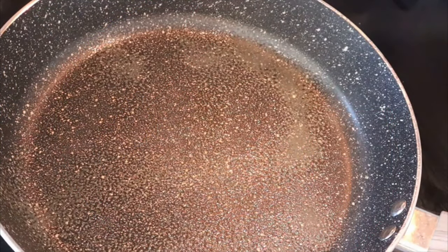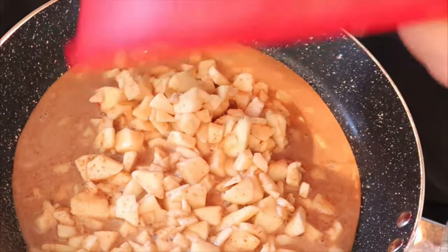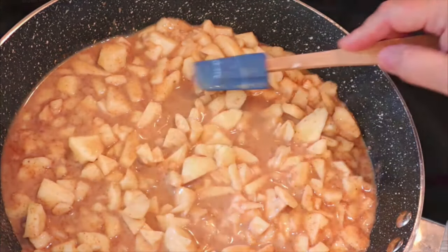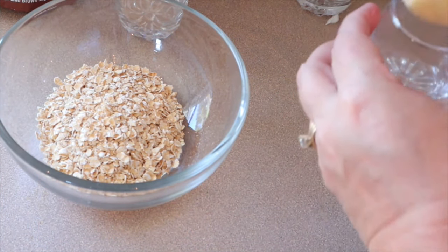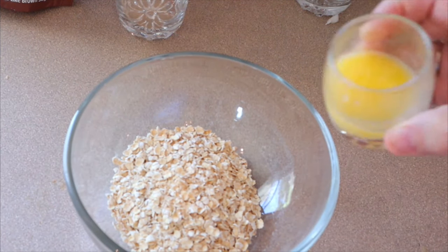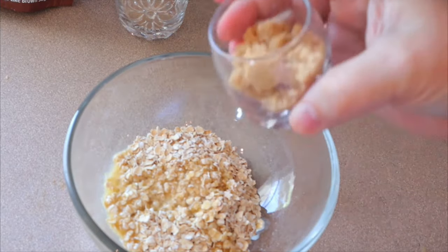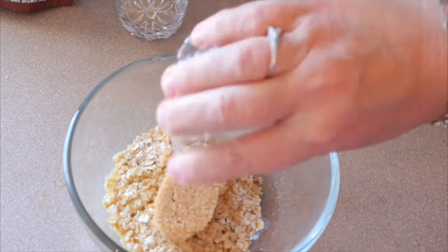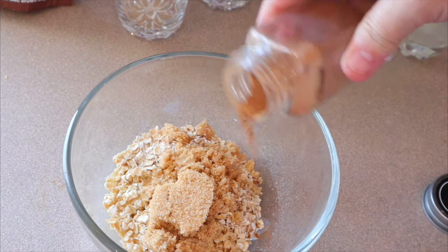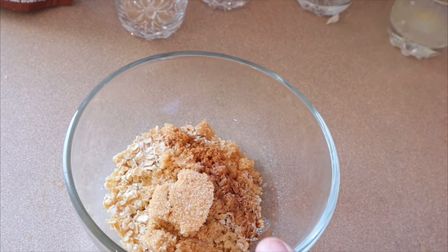Over on the stove I have a pan sprayed with cooking spray — I'm just going to add the apples and cook these until they're softened on medium high heat. The next thing I'm going to do is take the tablespoon of light butter and melt it in the microwave — that only took about 10 seconds. Now I have my half cup of oats, I'm going to add that butter, add the other two tablespoons of brown sugar, and then just a few shakes of cinnamon and a pinch of salt, and mix that together. Then set that aside.